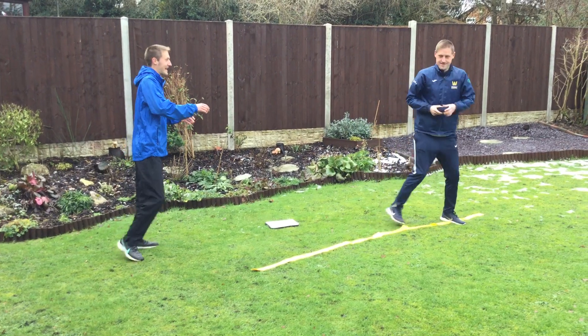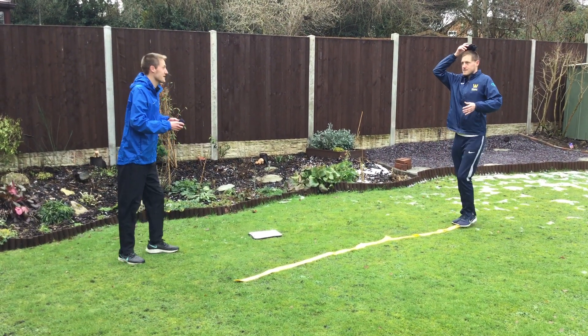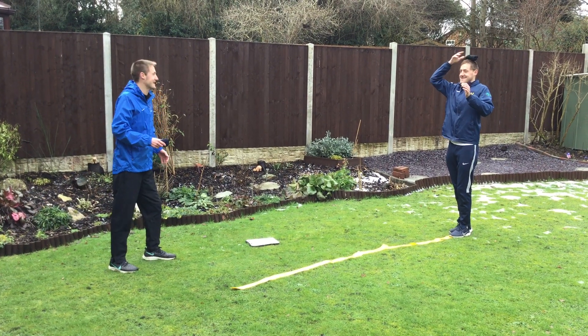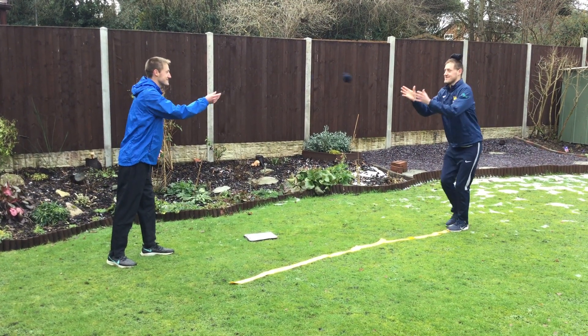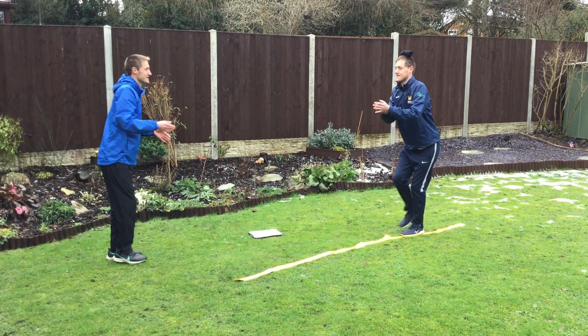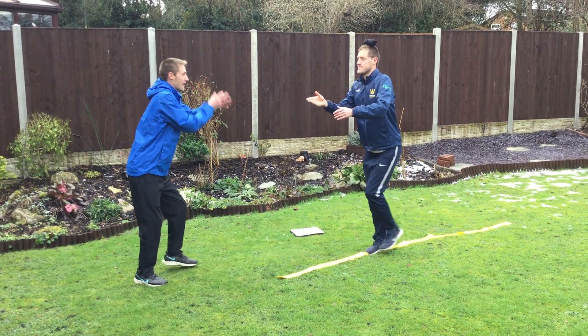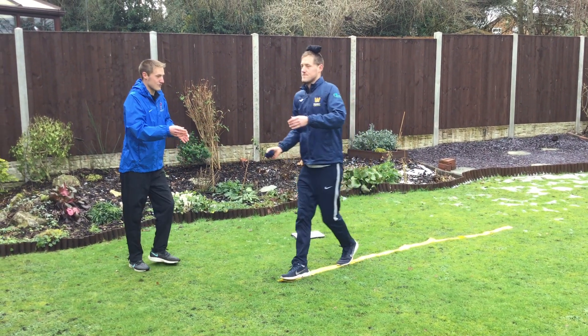Challenge five: give your partner one sock, partner puts it on their head. We are going to do exactly the same thing because he is doing really well with this challenge. He needs lots of practice. Here we go. You have got to keep your body still, eyes looking, working together to get all the way through the area.